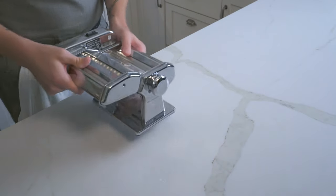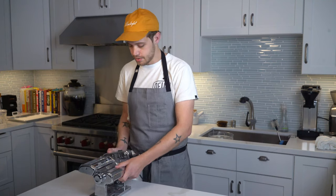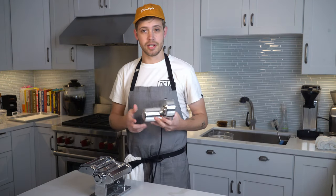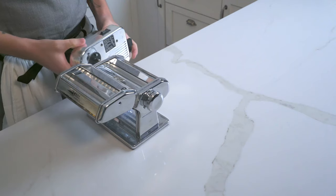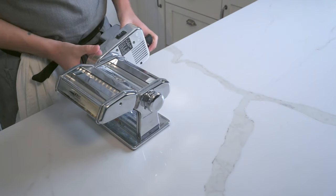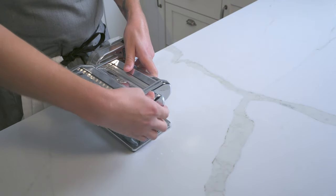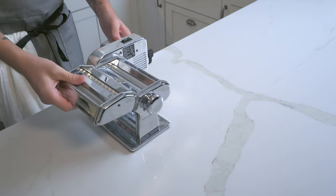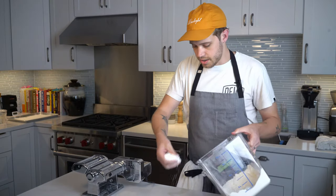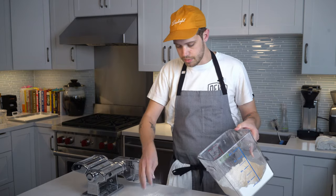When your dough is just about ready, it's time to set up the pasta machine. Most of these are hand cranked - this one is not. It has a little motor on it because I make a lot of noodles and I'm lazy about it. We're going to set the motor onto the extruder and set it to zero, which is the lowest setting and the thickest noodle. We're also going to dust our counter with flour because we'll need to flour the noodles a little bit as we go.